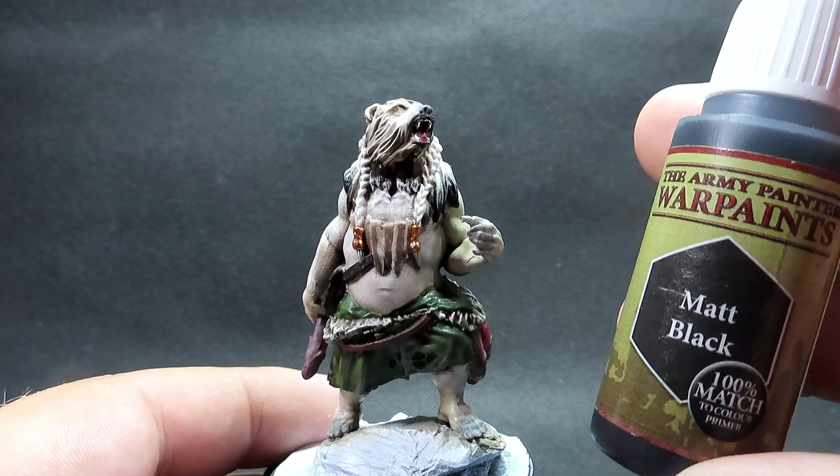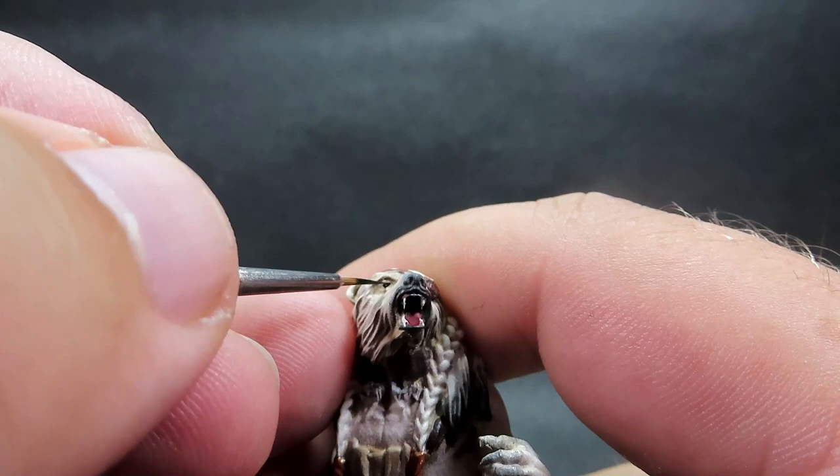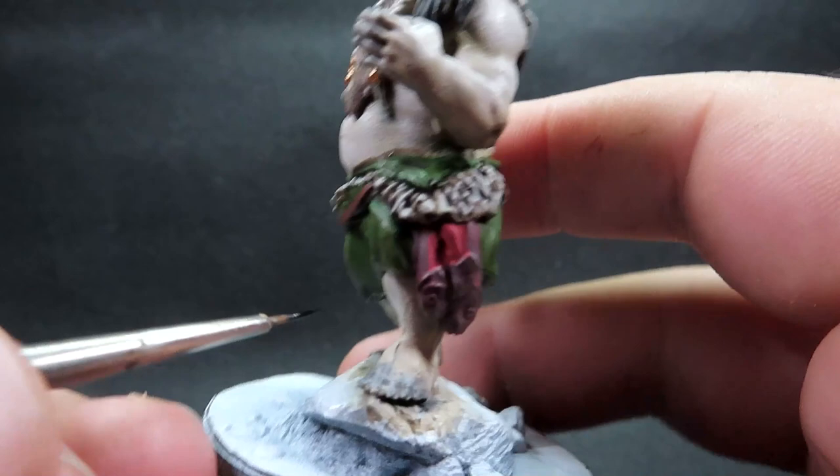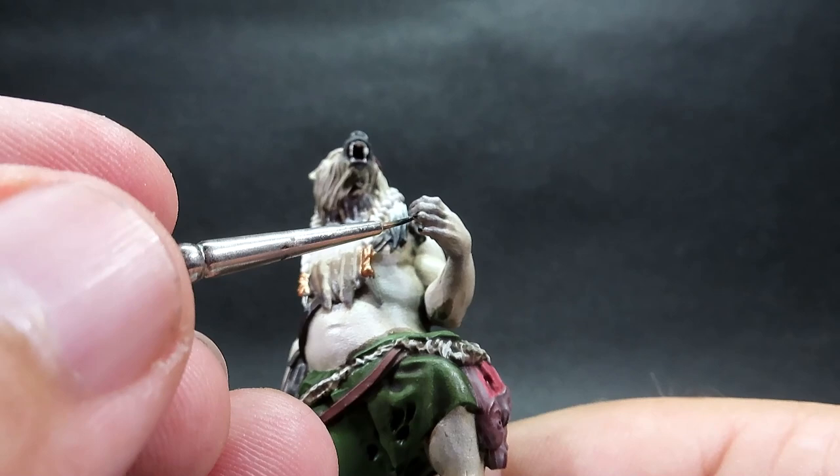Once that's complete, we're coming in with matte black to pick out the eyes and claws and all the little details. Switch to a very small fine brush to pick out those eyes — there's a nice eye sculpted in there. Then go around and pick out those big claws on his hands and feet. Once that's done, the model is complete — base it up how you like and get it ready for the tabletop. Let's move on to some glamour shots and see how it came out.